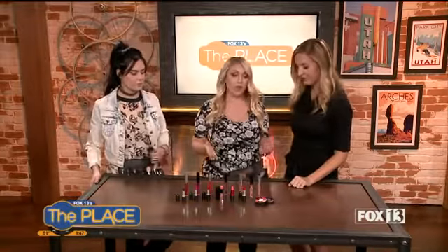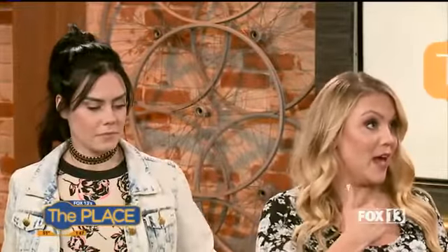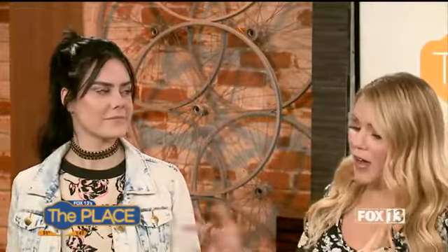Sammy and Dylan are here from Signature Brides Makeup, and we are talking lips. So what are you going to tell us first? We are going to show you the colors that we put on me, and then we're going to talk about the wide variety of colors you have in lipstick versus a stain.